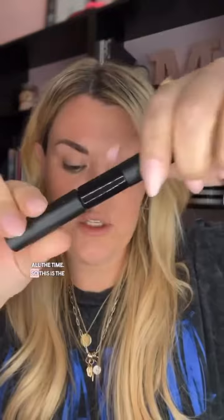We're gonna get up close and personal with my lashes. You guys ask me for this tutorial all the time. So this is the Lashify kit, and I start with this bond stuff — it's like a mascara-type bond, and I just do it all over my lashes just like mascara.